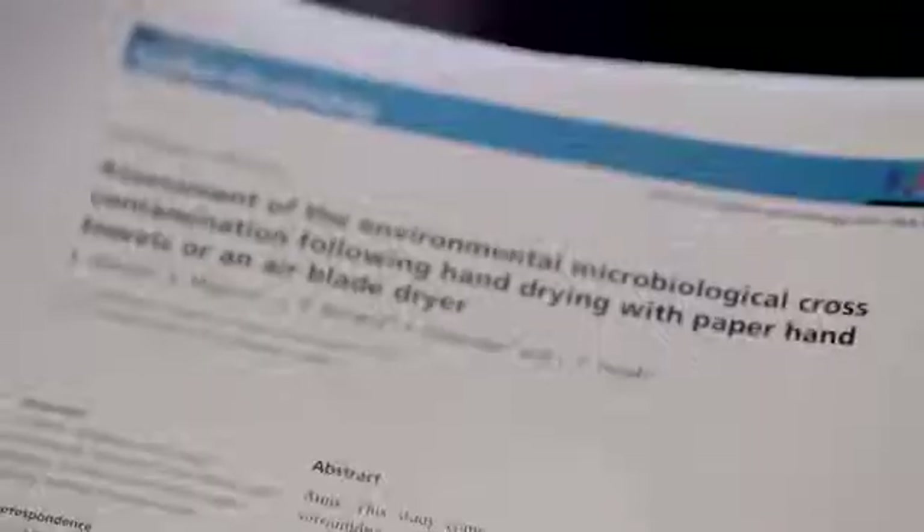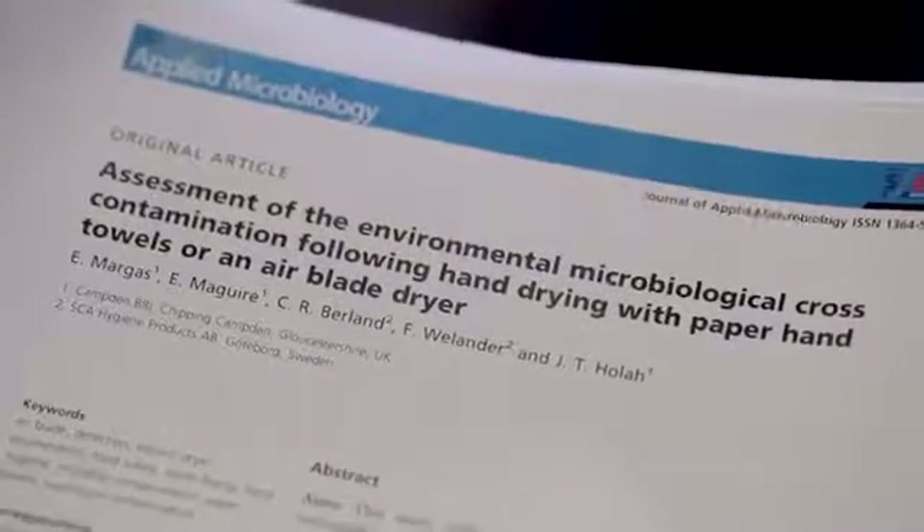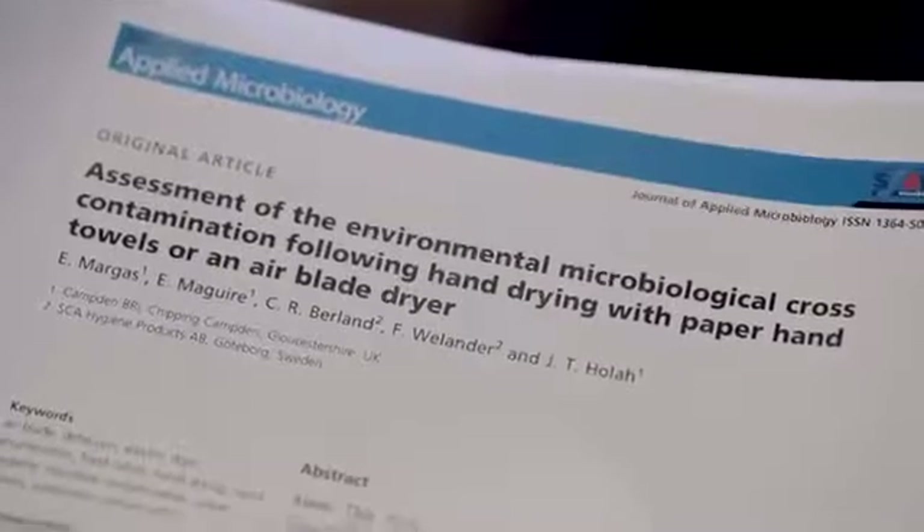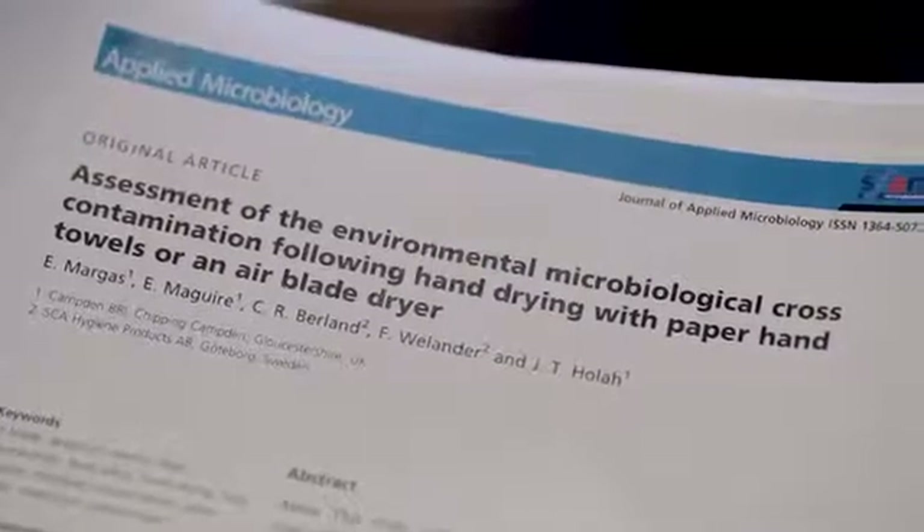Interestingly, another report commissioned by a paper towel manufacturer, published in a journal just last year, compared the Dyson air blade to a paper towel and also looked at the amount of bacteria in the air, but was never promoted. Why? Because the report concluded that there was no evidence of any difference between the two methods in terms of the amount of bacteria they put into the air.